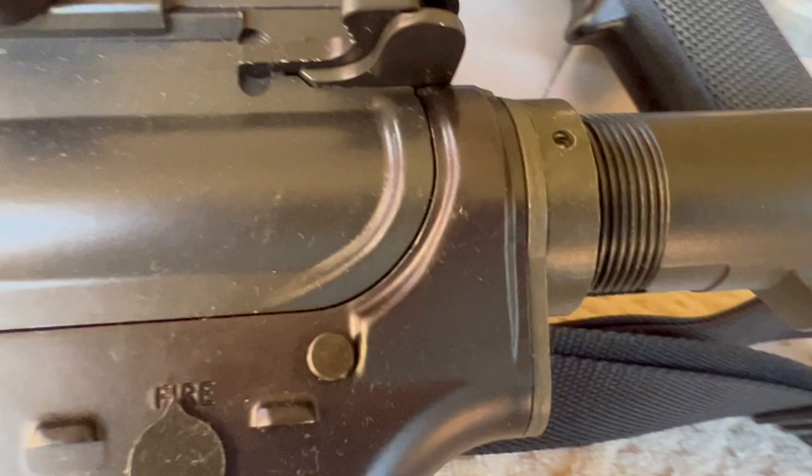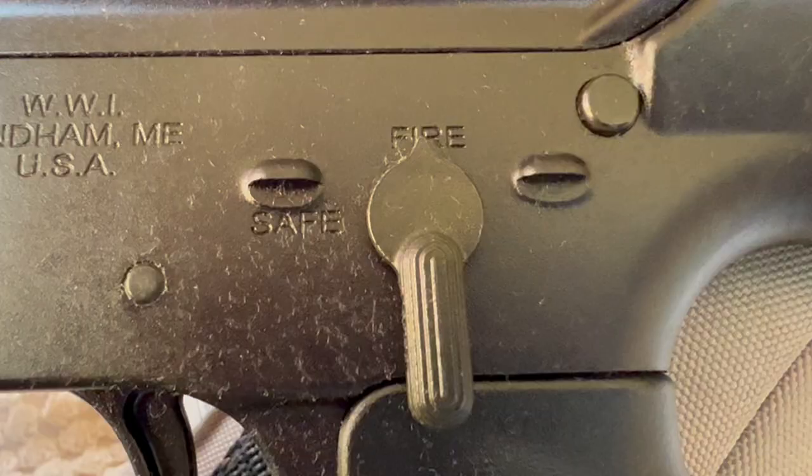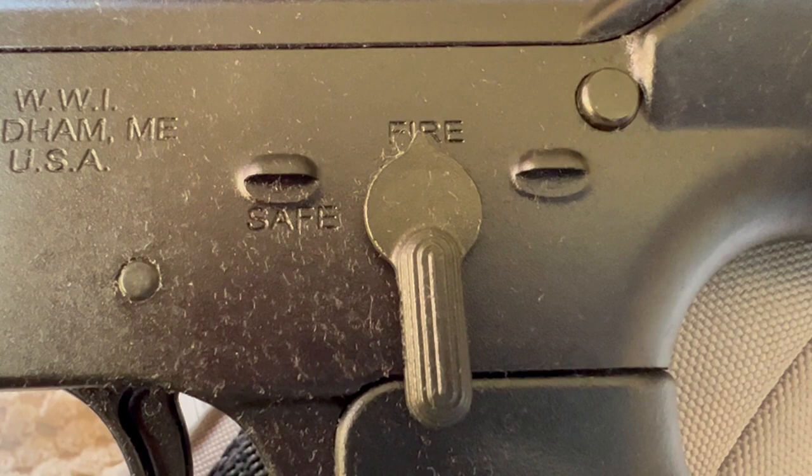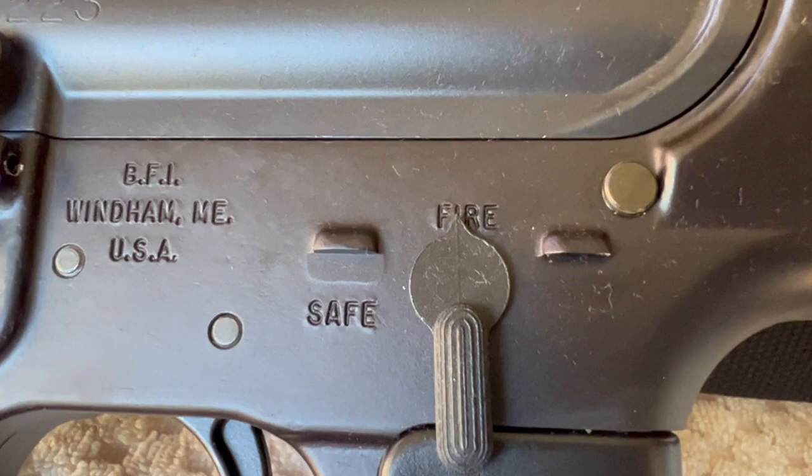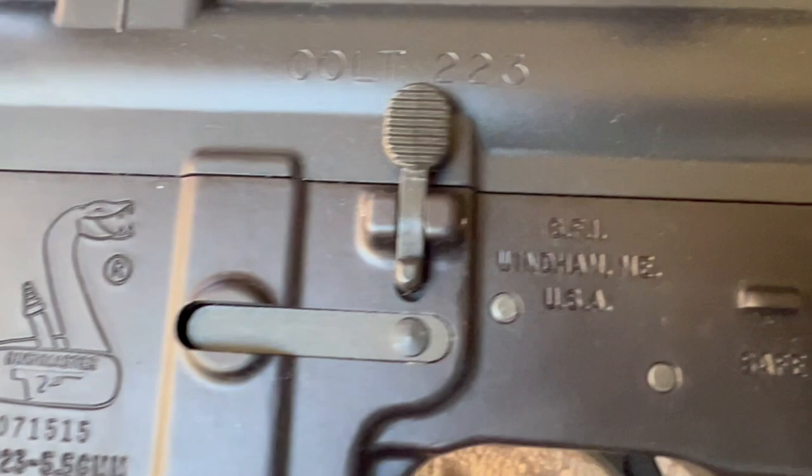Looking at Bushmaster and Windham side by side — the markings and roll stamps are more precise on the Windham, but they're not as deep and I would say not as crisp compared to the old Bushmaster. The Bushmaster is not quite as precise, but they're deeper and more pronounced. I actually kind of like the Bushmaster stamping better — it just stands out better. These look to me like probably laser-engraved, whereas the Bushmaster's were actually stamped.